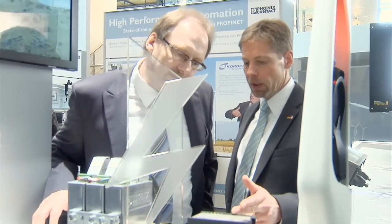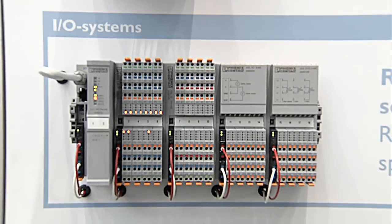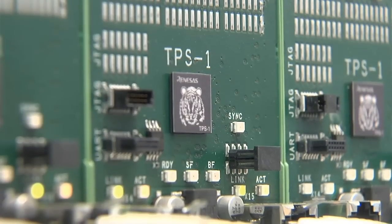For the second time Phoenix Contact is showing components and systems for the wind power industry at this trade fair. The focus is on innovative solutions for control technology, monitoring and surge protection. On the booth, Phoenix Contact shows solutions for long-term availability, planned diagnostics, and reduced engineering times for automation and wind turbine safety. Among these are the new type 1 arrestor power trap, the lightning monitoring system LMS, the new high-speed IO system Axioline, the Profinet integration with the new Tiger chip, and a software construction kit for wind turbine operations.